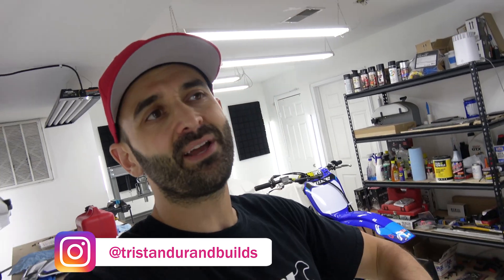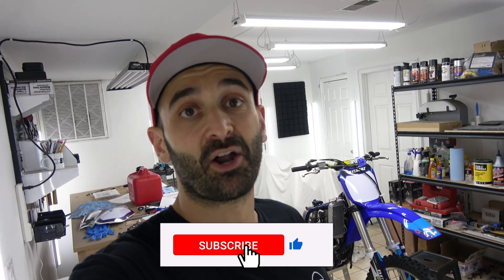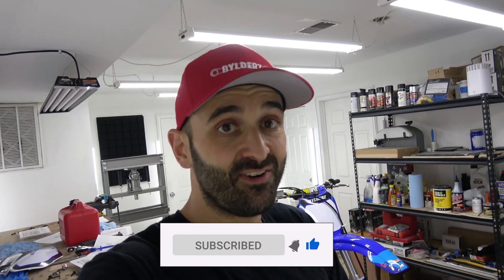I do powder coating, painting, I change the seat cover, I rebuild the forks, the carburetor — everything you can imagine on a dirt bike, I rebuild. So if you want to see that, you should definitely consider subscribing to the channel and activate your post notifications so you know when I post the next video.